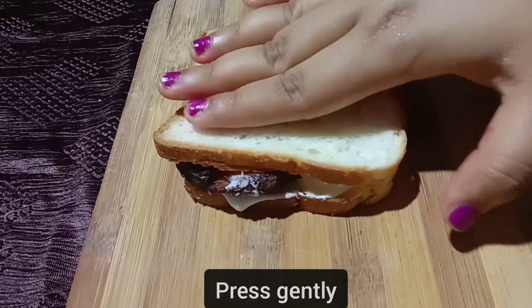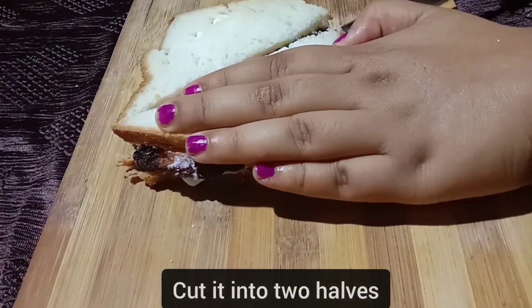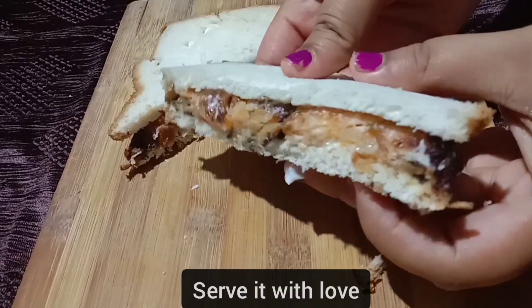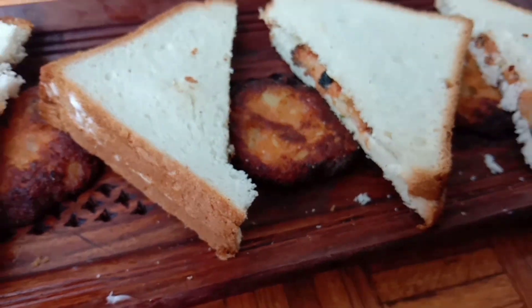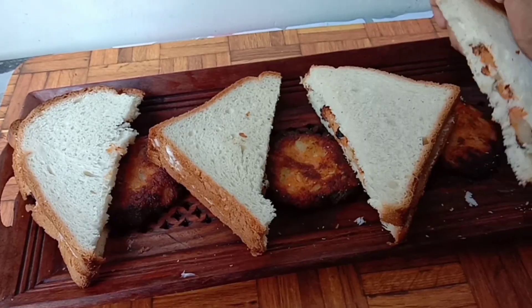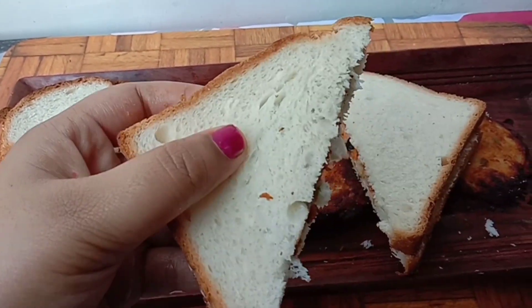Place another slice over it, press gently, cut it into two halves, and serve it with love. Honestly guys, it is amazing — do give this recipe a try and let me know how it turned out in the comment section below. Also do not forget to send a snap of it to the mail ID mentioned below.